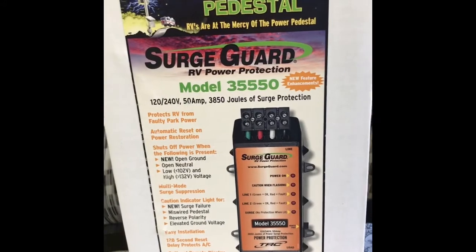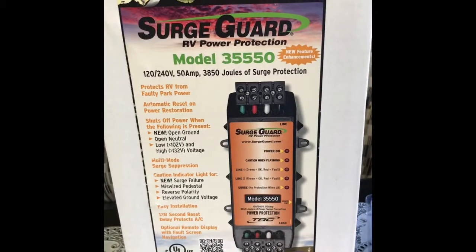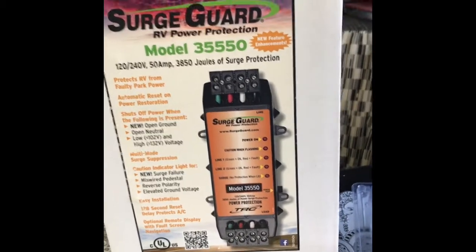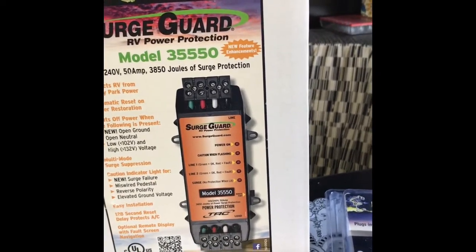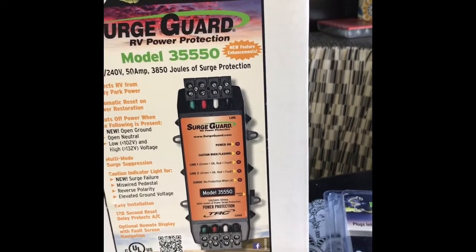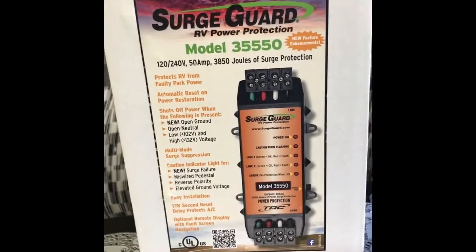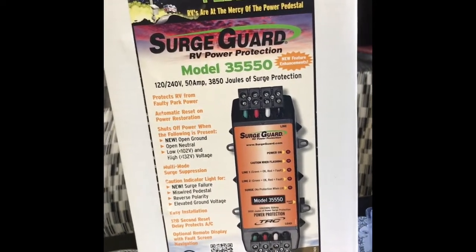This is a brand new model, the 35550. This unit doesn't have to be wired to the pedestal — it's wired inside your RV and protects the RV from faulty power in the park. It automatically resets on power restoration and shuts off power when the following is present: an open ground, an open neutral, if the voltage drops below 102 or goes up to 132 volts. It also has multi-mode surge protection, surge failure detection, miswired pedestal, reverse polarity, and elevated ground voltages.